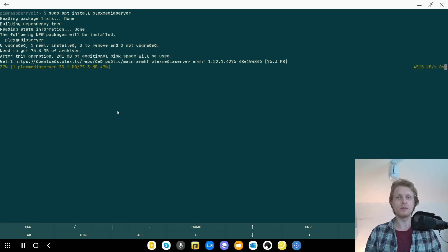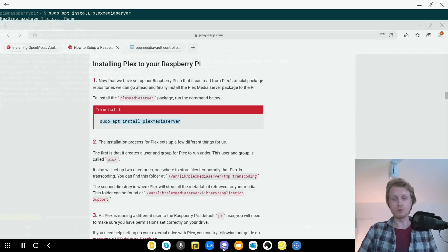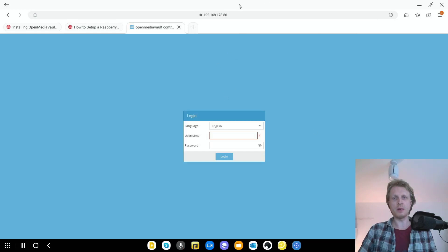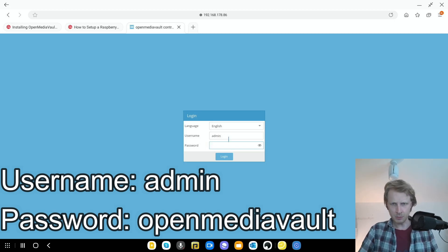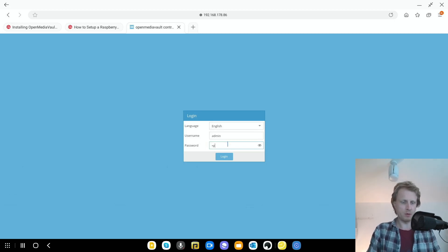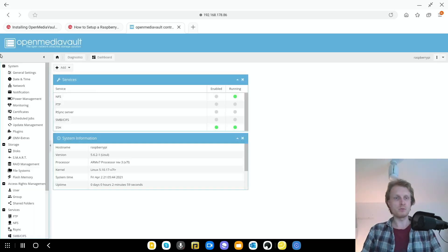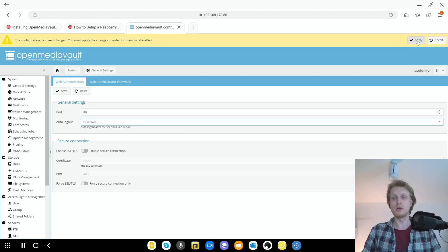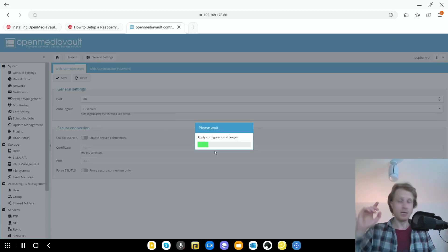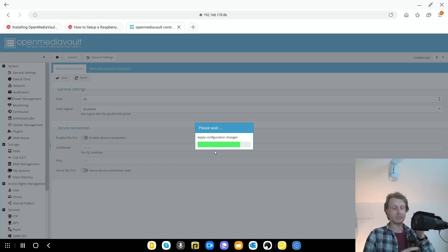While Plex is installing, we can go and start setting up OpenMediaVault. Go to the browser, enter the OpenMediaVault IP address and press Enter. The default username is 'admin' and the default password is 'openmediavault'. Once connected, go into General Settings and change the session timeout from five minutes to Disabled — I don't want to get automatically locked out. Click Apply and Yes.